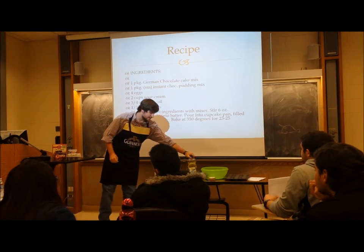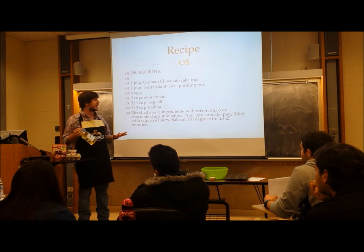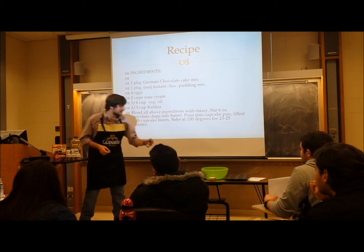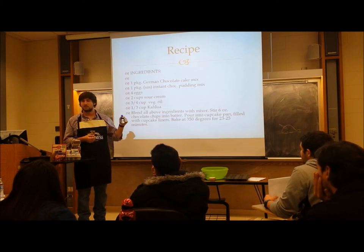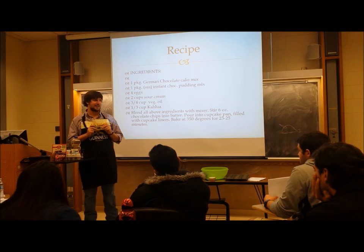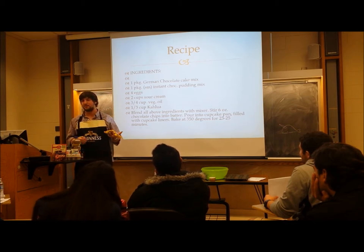Next, you're going to have vegetable oil — you probably don't need to buy as much as I have here, but you can find it at Walmart, Target, Payless, you name it. Canola oil would also work, but olive oil would definitely not work — it's got too much of that olive taste, and no one wants olive cupcakes. Then it calls for a third of a cup of Kahlua, but vanilla also works. Last but not least, the chocolate chips — everybody loves chocolate cupcakes, and this is a twelve-ounce bag, so you can dump half and eat the other half.